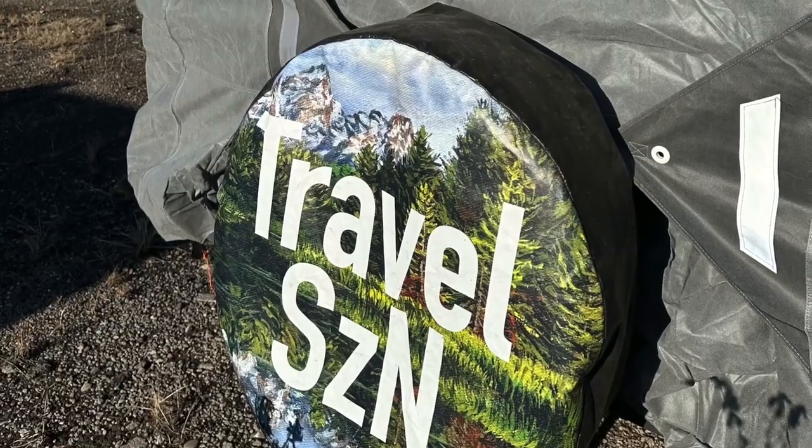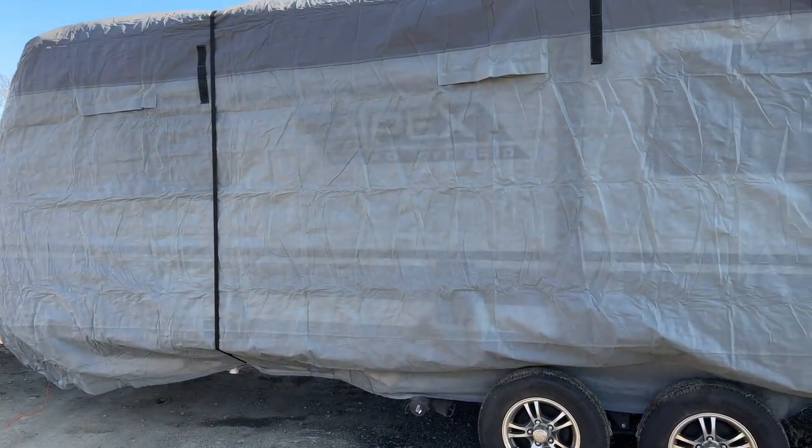It's Stoof and Nate from Travel Season and we are here today to show you guys the new RV cover that we were supplied with. We're happy to be collaborating with the company RV Masking. They sent us an RV cover for our travel trailer for us to show to you guys. We store our travel trailer outside at an RV storage facility so it gets a lot of exposure to the sun when we're not on the road using it. So this is going to be a great cover to help preserve the trailer and the seals longer, and just keep the elements off of it. So we're excited to try this out.